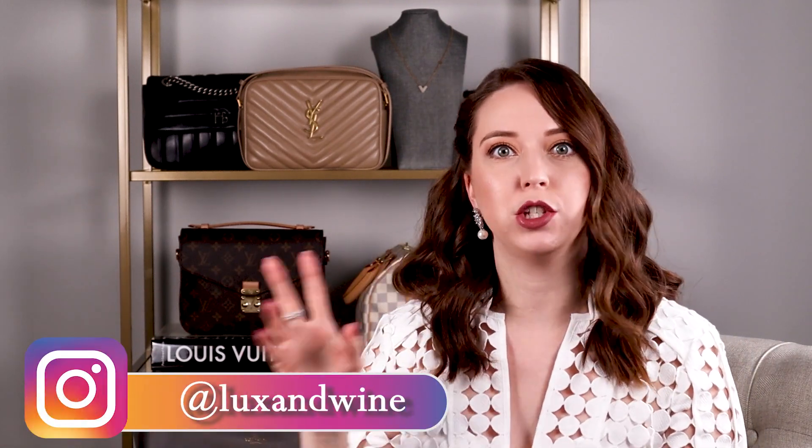Hello everyone and welcome back to Lux and Wine and welcome to my new filming space. I talked to you guys a little bit about it on Instagram. We actually switched the offices up in the house. We actually had a second guest room, and so instead of having a second guest room for all these people that don't visit us because of COVID, we decided to go ahead and split up our offices.